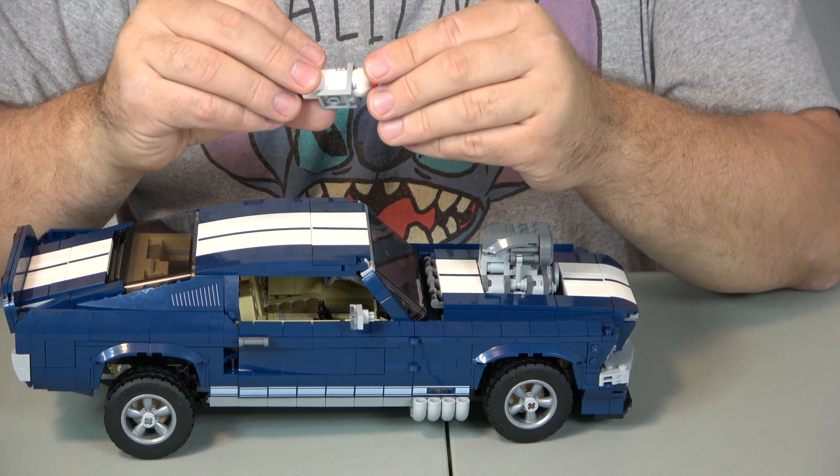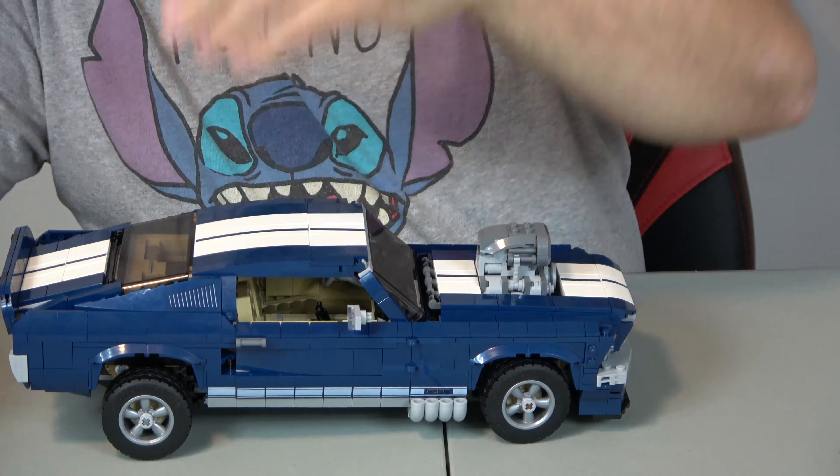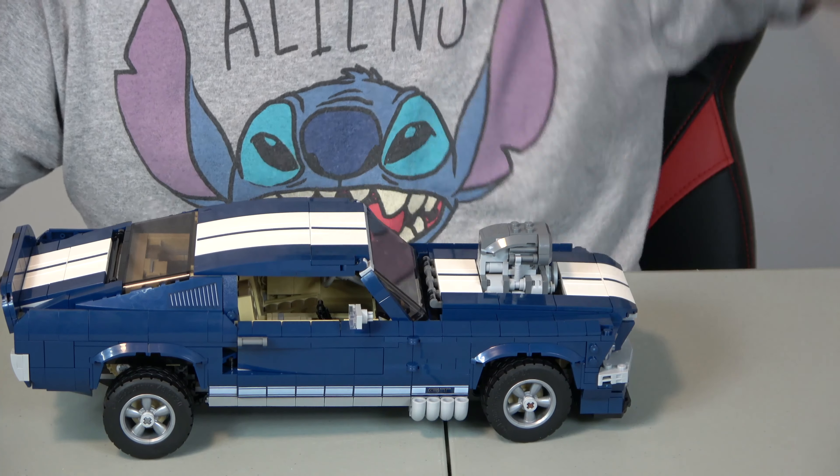They also included a Nitro piece. I'm not sure exactly where it goes on this car, so we'll just leave it out, but they did include that.